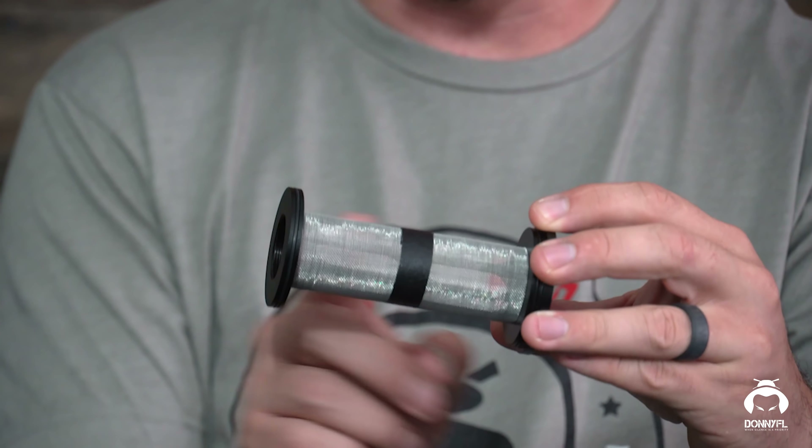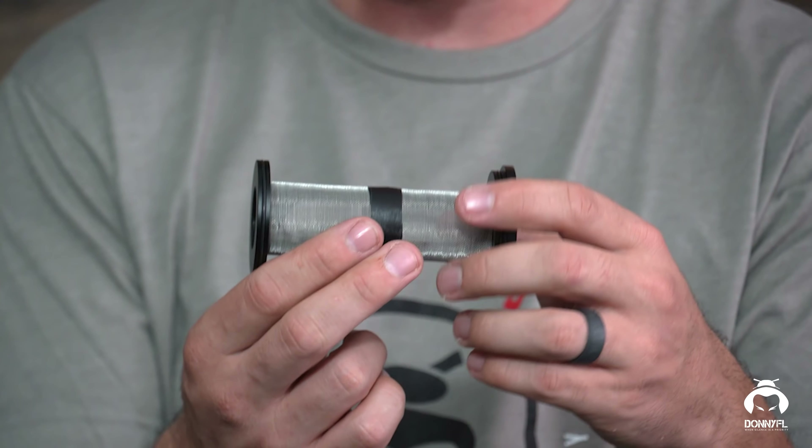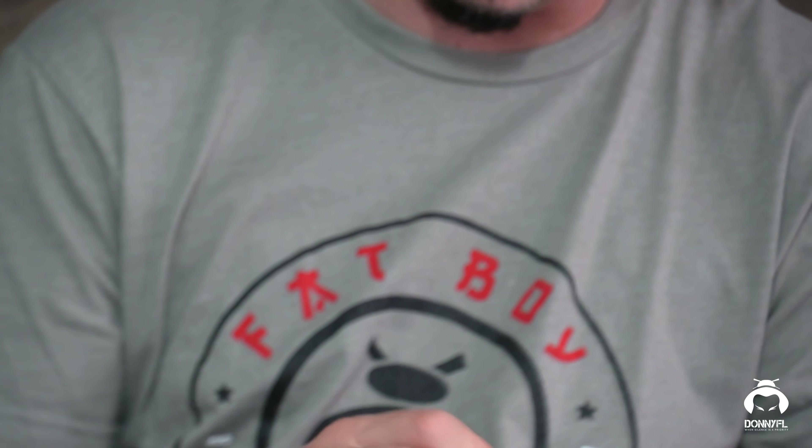We got that screen there and there's the baffle system. I'll go ahead and take that screen off and show you the inside as well.